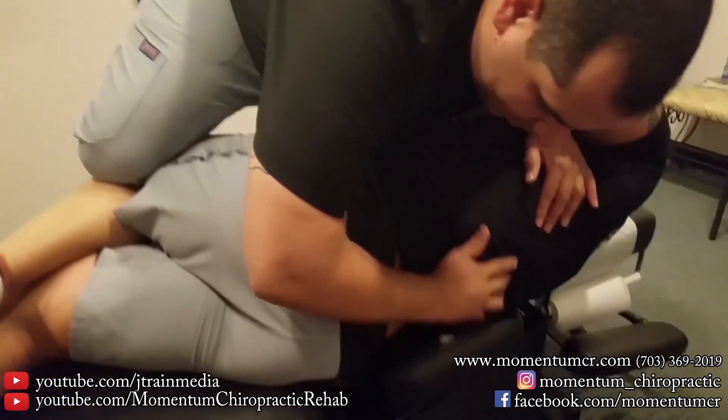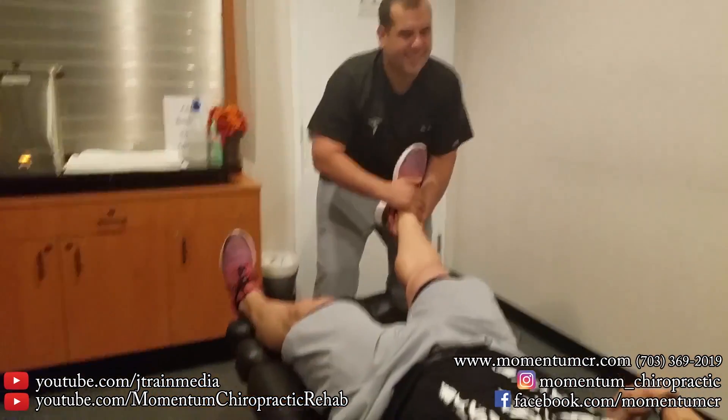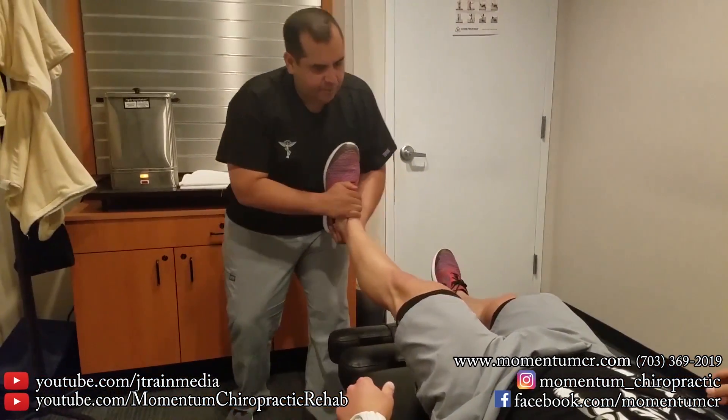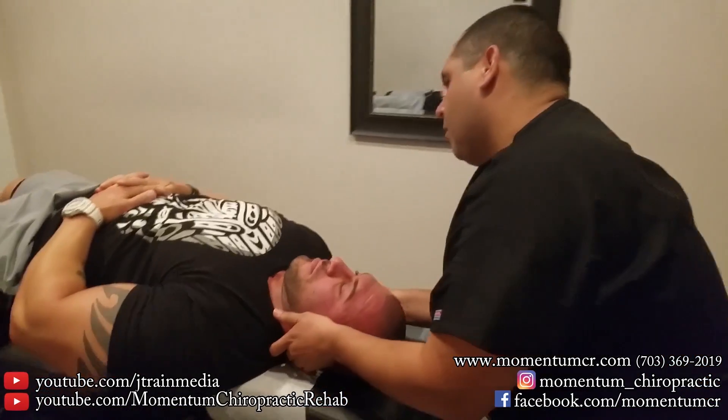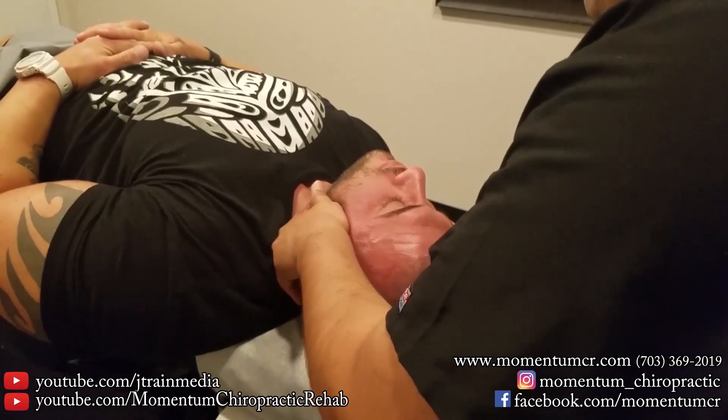Breathe in. All the way up. Very good. Relax right here for me. Very good. Relax right here for me. I'm going to try to get a little bit more movement on this side here.